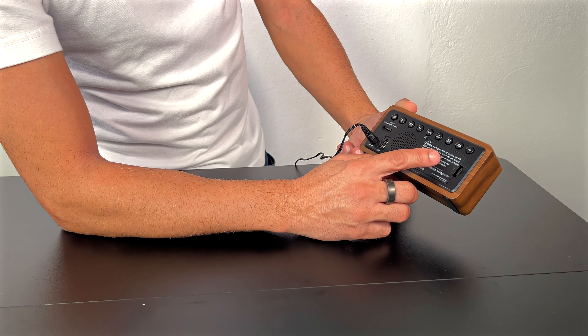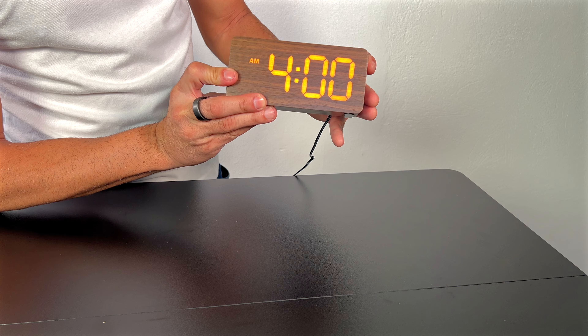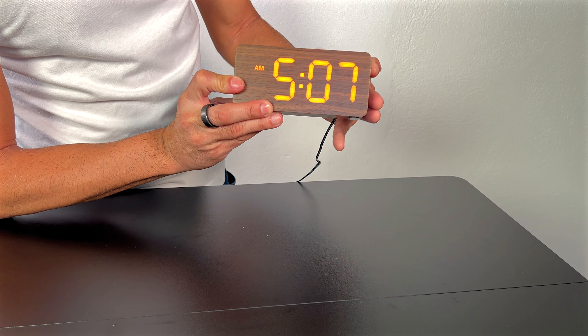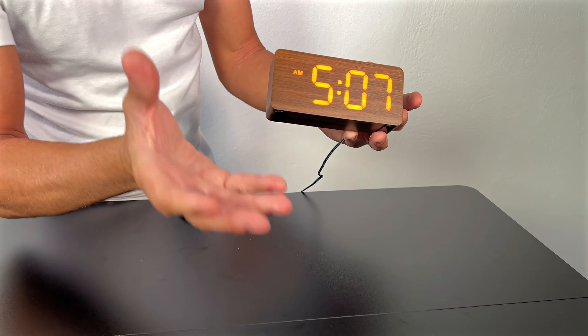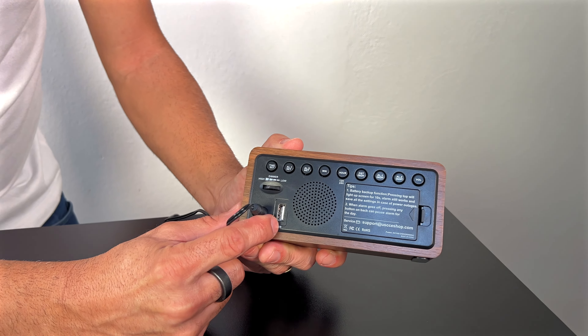Super easy to set up the time. I can set the time right then and there, very easy as you can see. Done. Same thing for the alarms as well.